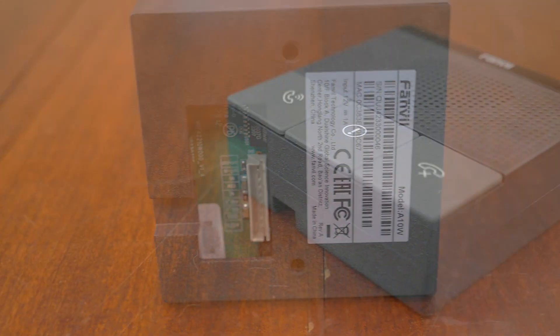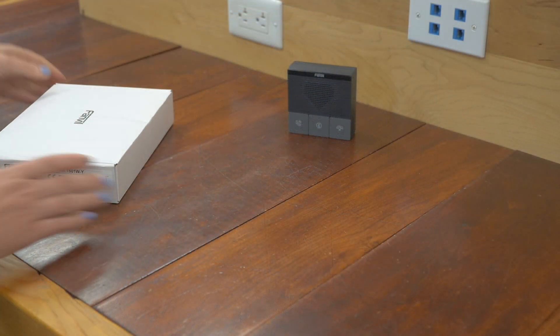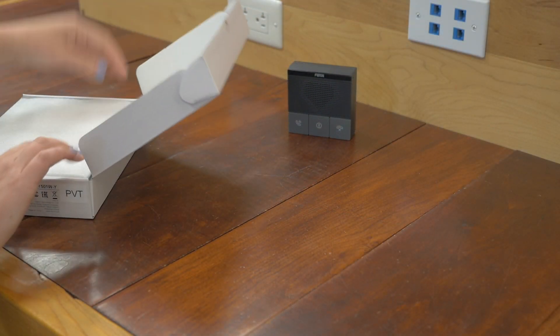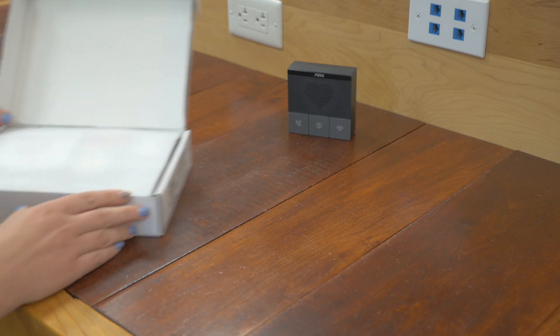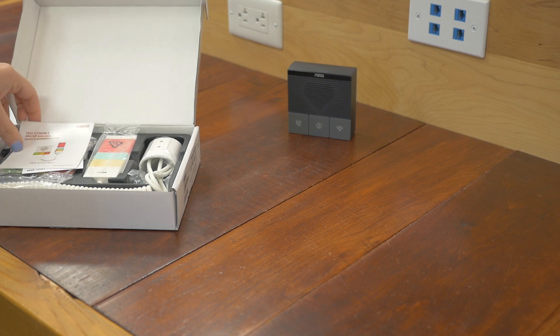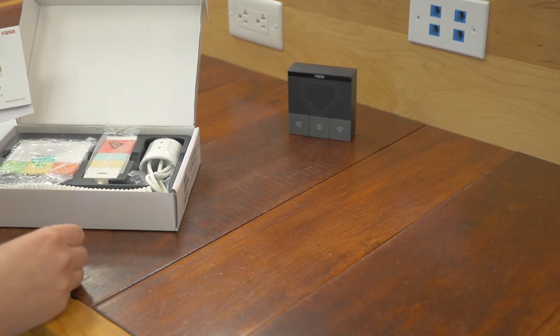Now let's move over to Fanvil's Y501W-Y. There are a couple different flavors in this series — this particular one comes with Wi-Fi and the handset.